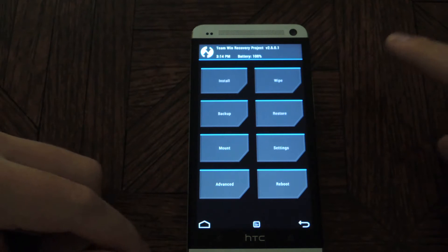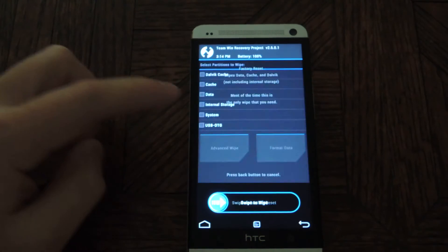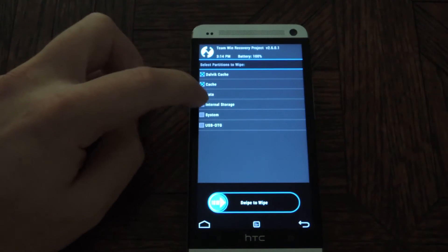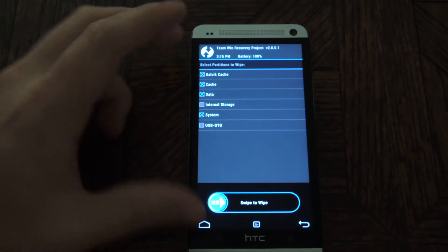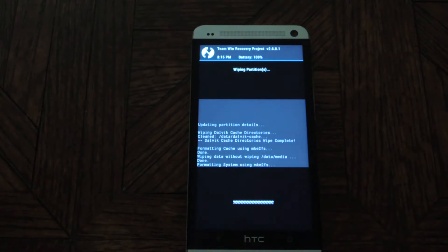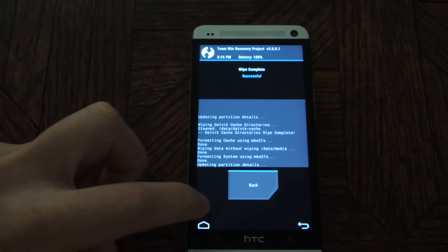Then you'll want to do a full wipe of the system. Tap on Wipe, then tap Advanced Wipe. Check Dalvik cache, data, and system. Make sure you don't select internal storage, otherwise it'll wipe your internal storage. Then swipe to wipe. It'll take a little bit of time. Once that's done, press the home button.